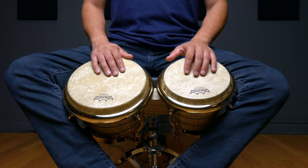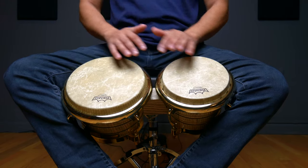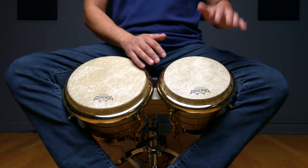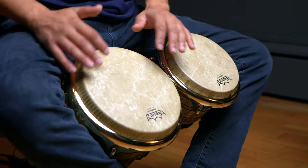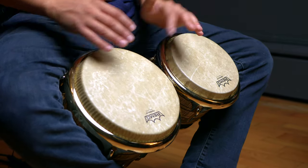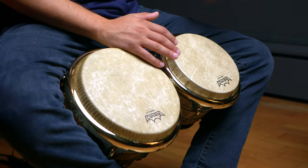We'll separate our index fingers just a bit from the rest of our fingers and create a small amount of tension, striking the drum near the edge. We can also play any of the sounds on the bongo as ghost strokes or ghost tones. The main thing we'll look for is a softer sound in terms of volume to create some variation in the dynamics we play with.